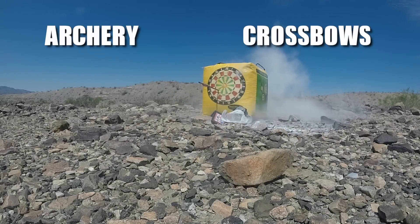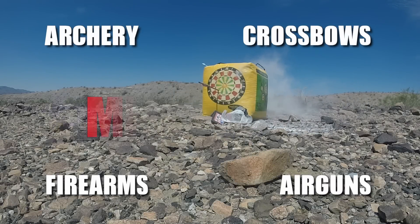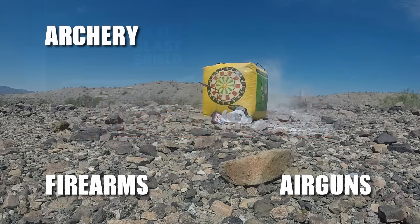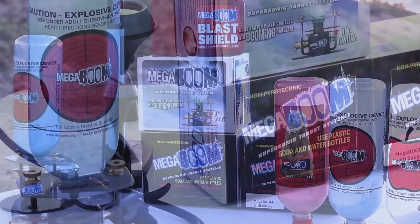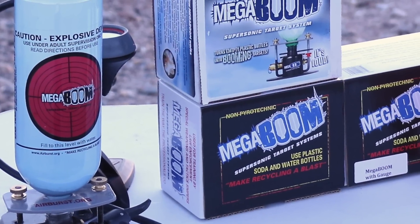Whether you're into archery, crossbows, firearms or air guns, the MegaBoom Supersonic Target System is the revolutionary, multi-platform, reactive target system you've been looking for. Give me two minutes and I'll tell you why.